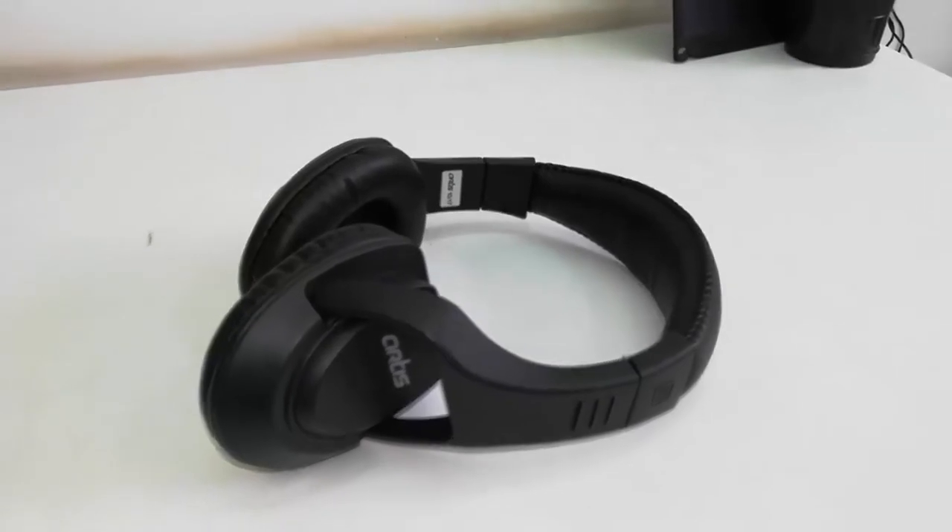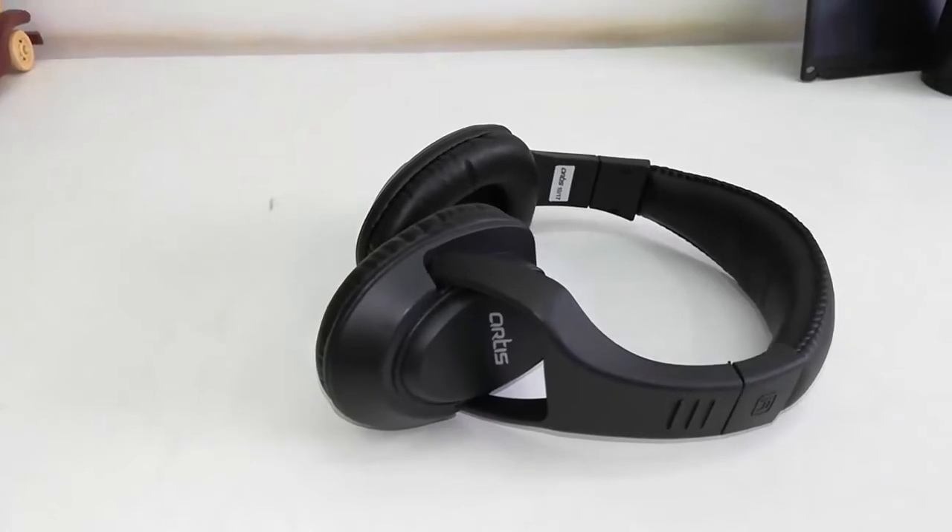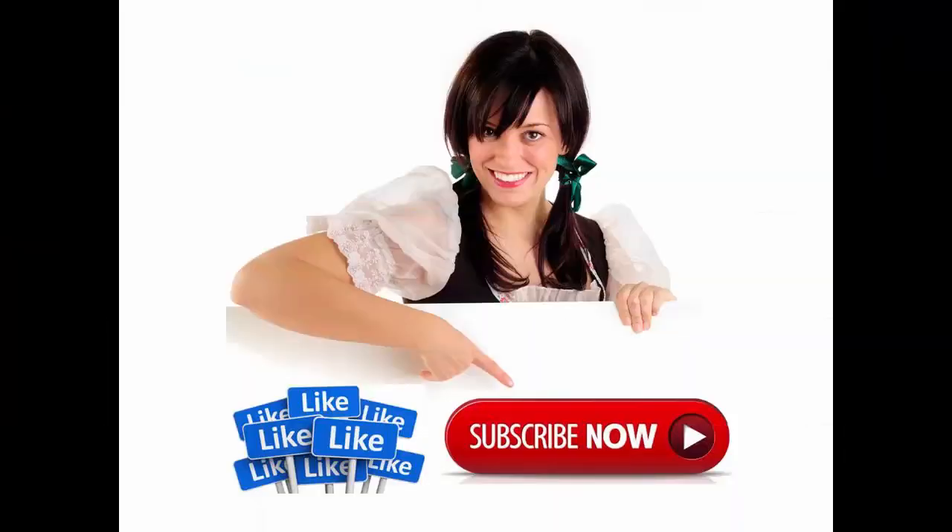Thanks for watching. For the latest price and full specifications of this headphone, click the link in the video description. Please like, share, and subscribe. Thank you very much.